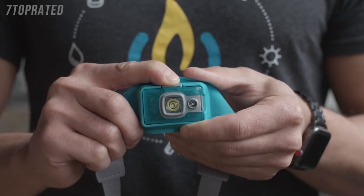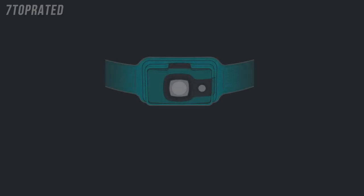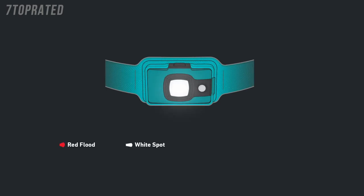The spotlight will flash white one time and you can now access all modes. The lighting modes rotate through the following sequence: red flood, white spot, red strobe, white strobe, and off. To access your desired mode, click the power button in half-second increments until you reach your setting.